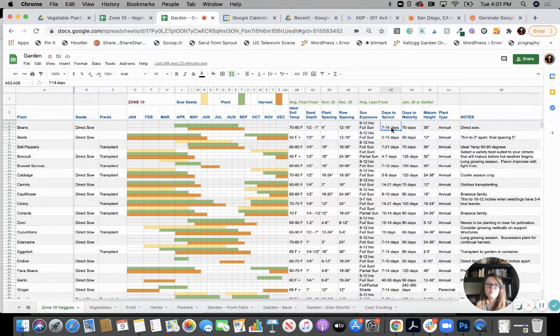Days to sprout is an important one, especially if you're starting your own seeds. When you first start seeds it's a little more difficult than you think — you have to keep the soil really moist but not too wet because you don't want mold to start, and you have to have it at the right temperature. So if beans say seven to 14 days and I'm on day 21 with no sprouts, something went wrong, so I can scrap what I'm doing and start over.